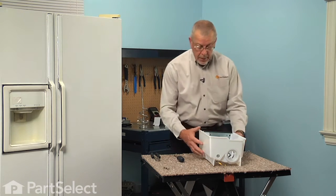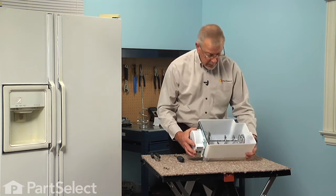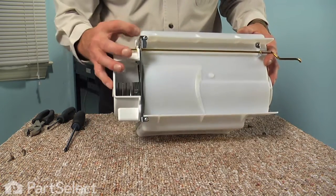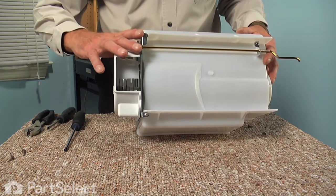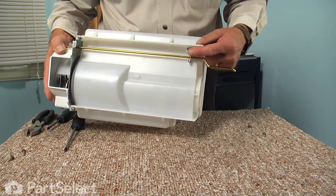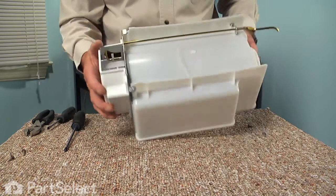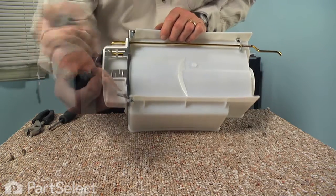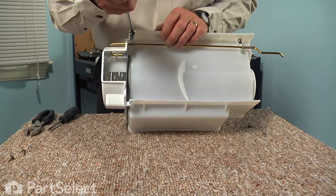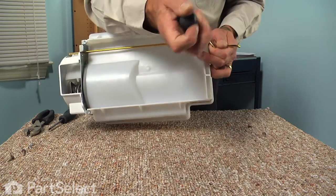Next we are going to remove the complete auger and crusher blade assembly from the bucket. We are going to turn it upside down and remove these two screws that secure that metal bracket to the front of the ice bucket, which also encompasses the crusher housing. We will also need to remove this single screw that holds the bracket for the crusher lever. These are short Phillips screws.